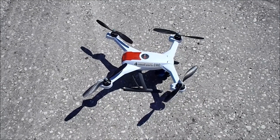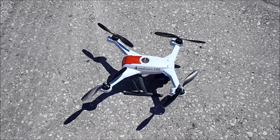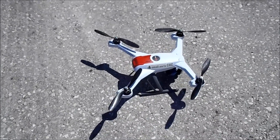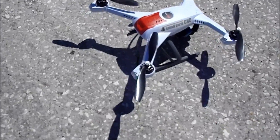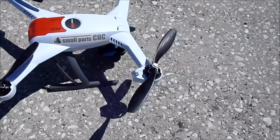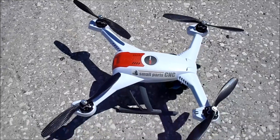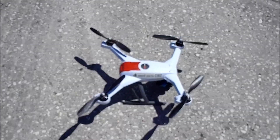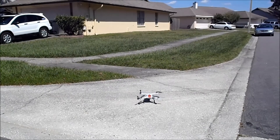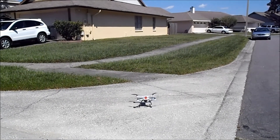Okay, we got the Small Parts CNC prop adapters on it and some carbon fiber blades. Let's see how it actually works for us — that actually looks pretty good. Let's see how she flies — it's pretty quiet.